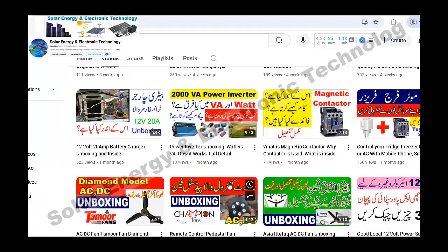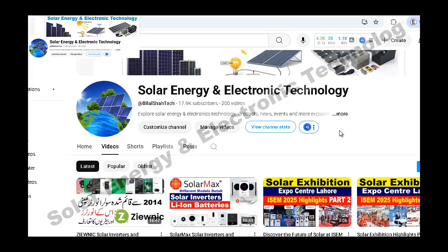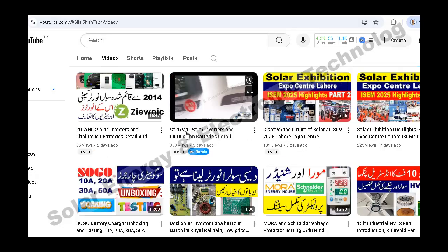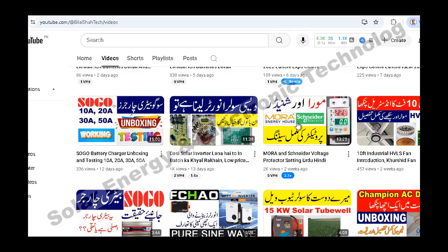First of all, this is my Solar Energy and Electronic Technology YouTube channel. If you haven't subscribed yet, please subscribe. You will see many videos on this channel. For example, this is the Solarmax inverter. Then, Uniix is the model of the solar inverter. There are some highlights of the exhibition.